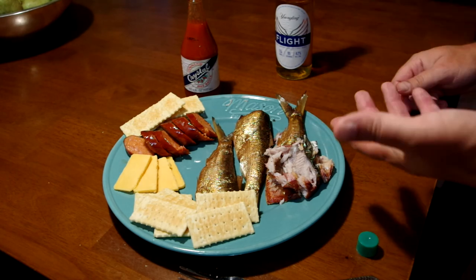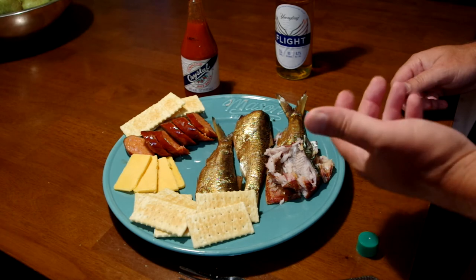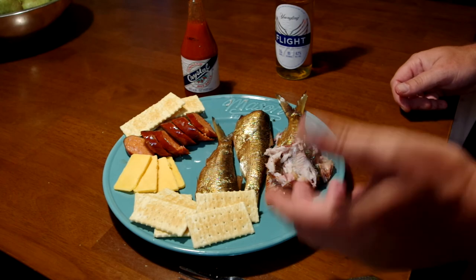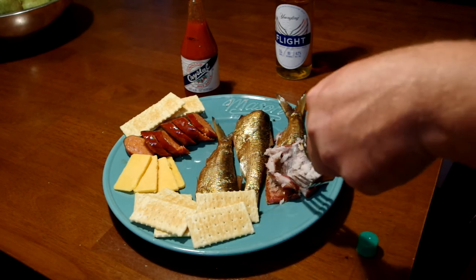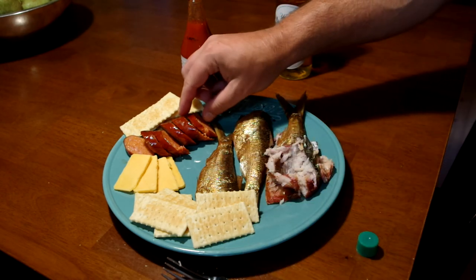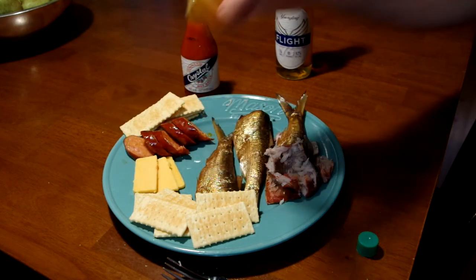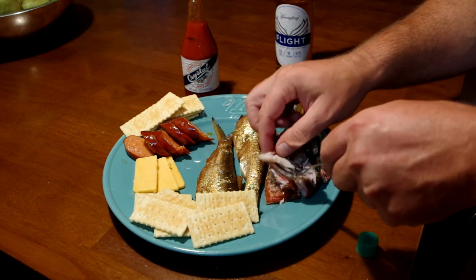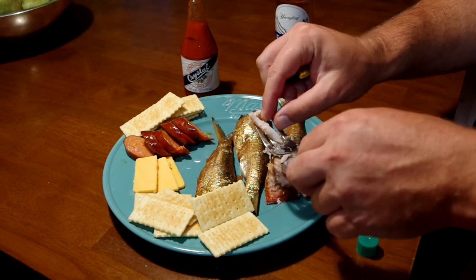I think you should try it — it's actually pretty good. Not too bad. I'm going to actually make it again. I thought I wouldn't like it at all, but yeah, it's actually pretty good. A little bit of andouille sausage, a little cheddar. Thanks for watching — go ahead and subscribe!